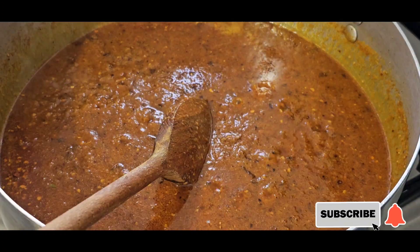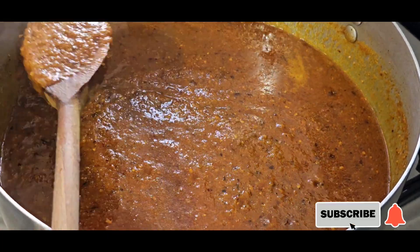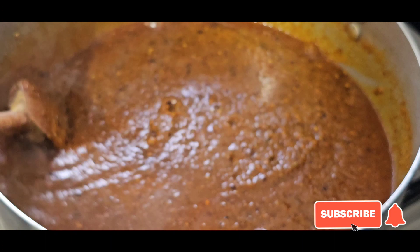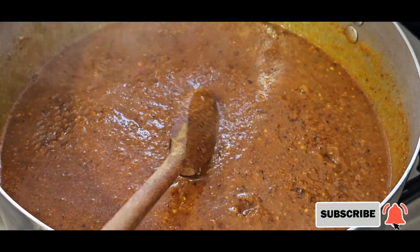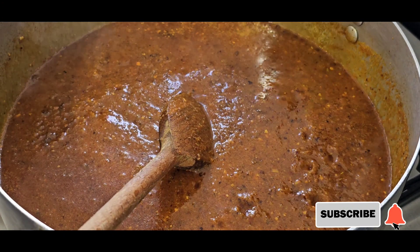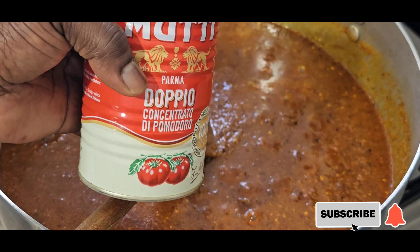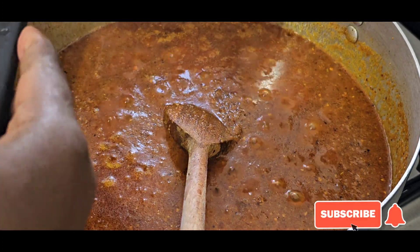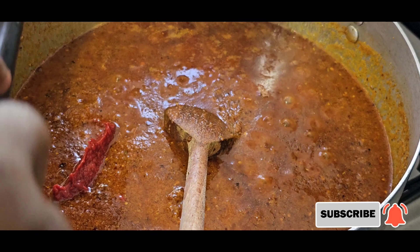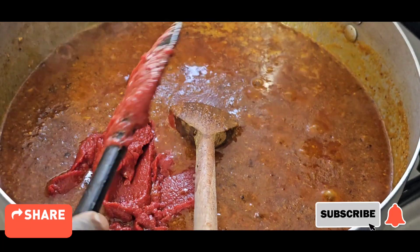At this stage I'm adding ginger, garlic, rosemary, and thyme. Now I'm going to add my double-concentrate tomato — the pomodoro concentrate. This is an Italian product from Hilda's Kitchen. I'm just adding my puree to it.